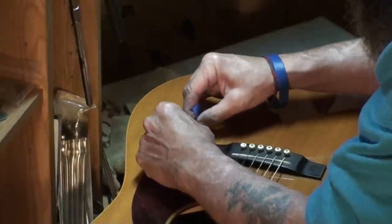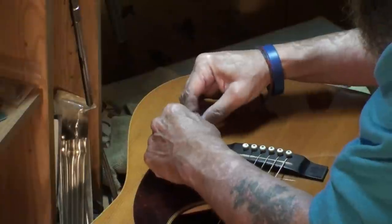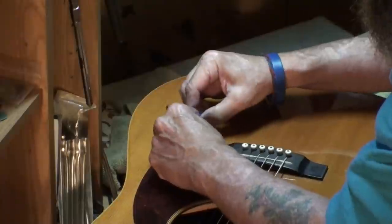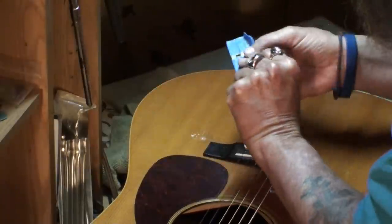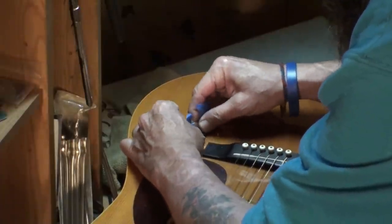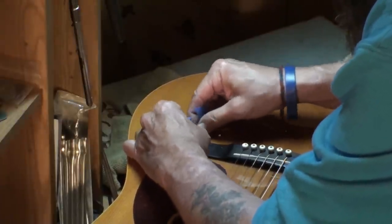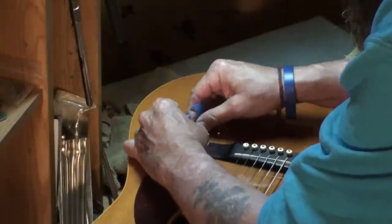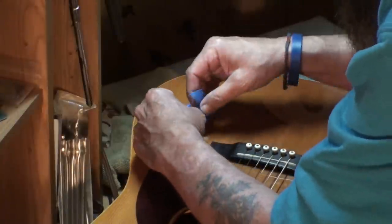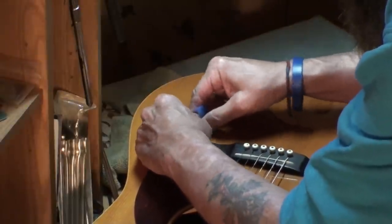This stuff has always turned white on me when I use the accelerator — tried different brands and it always turns white. That's getting down there to the blue tape. Let me take the blue tape off and just scrape it with the scotch tape.